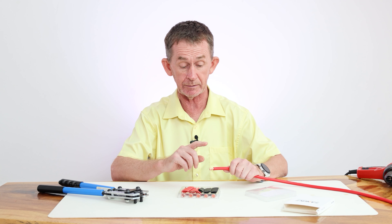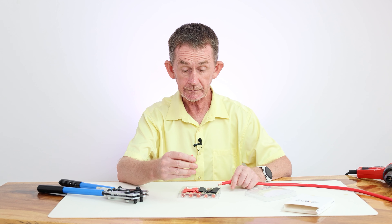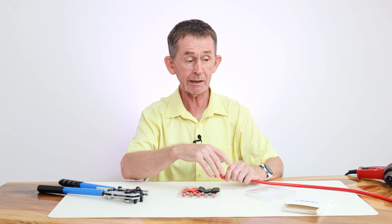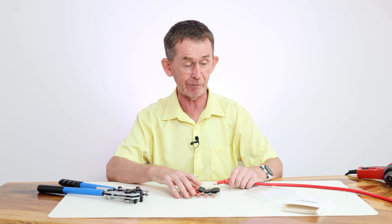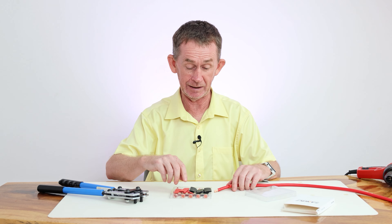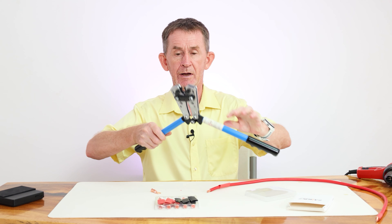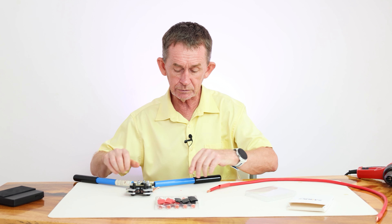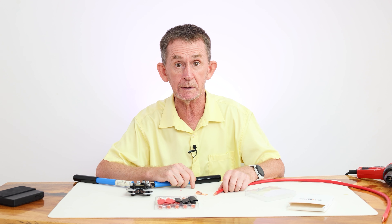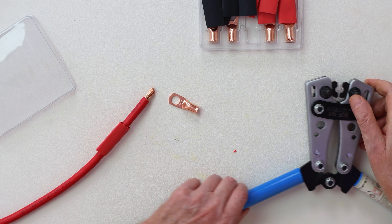AWG4 is 25 millimeter and this is 25 millimeter battery cable. Before you do any crimp you always put your heat shrink on first. I could put this one on from the other end if I wanted to, but it's a good habit to get into. The size is 25 millimeter square, which is the same as AWG4.